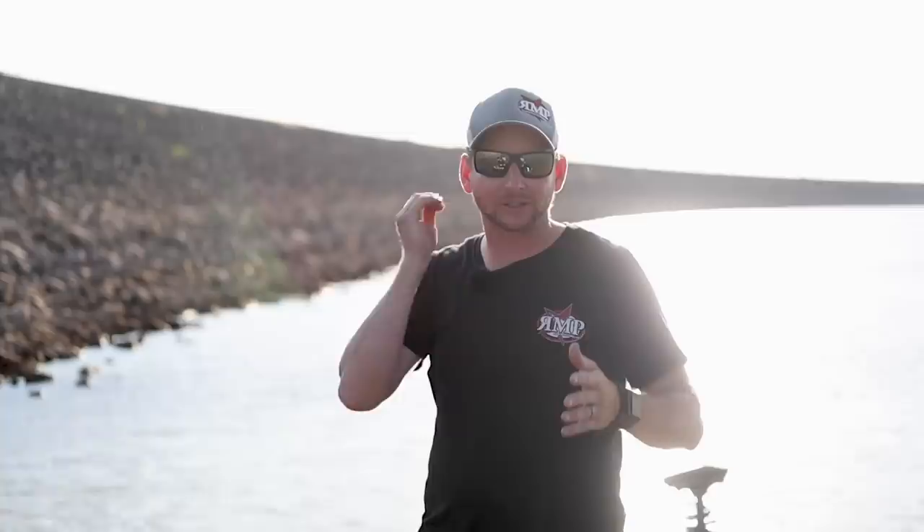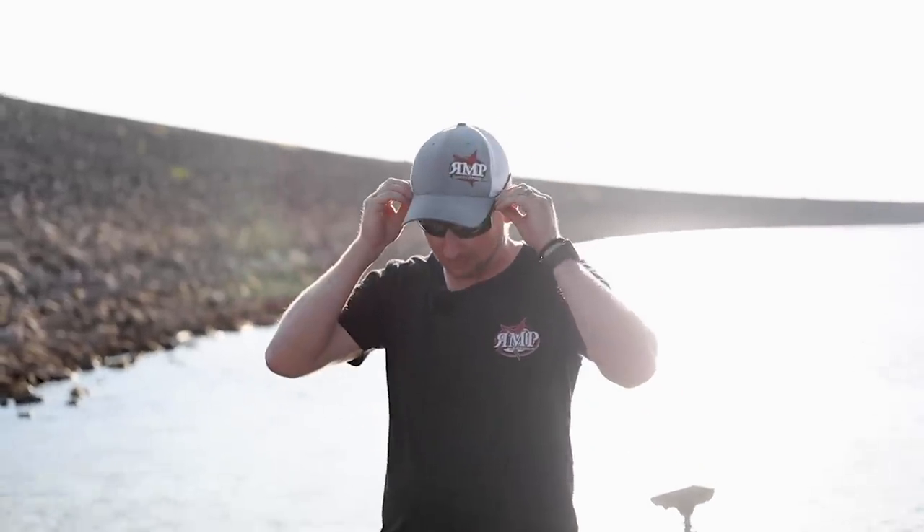We've been doing a little bit of reading on some online forums, and guys have been basically saying that they've noticed that their LiveScope works better on 24 volts versus 12. So we thought we'd do a little video here. I've got a couple batteries wired up for 24 volts in the rod locker, and we'll show you that in a second.